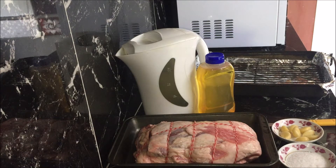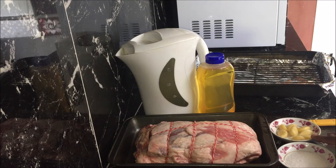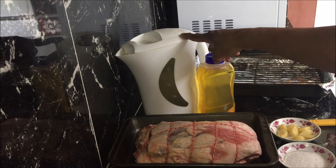I've got here two kilos of boneless leg of lamb, or you can use whole leg of lamb if you like, salt to taste, five to six cloves of garlic, some oil and some hot water.